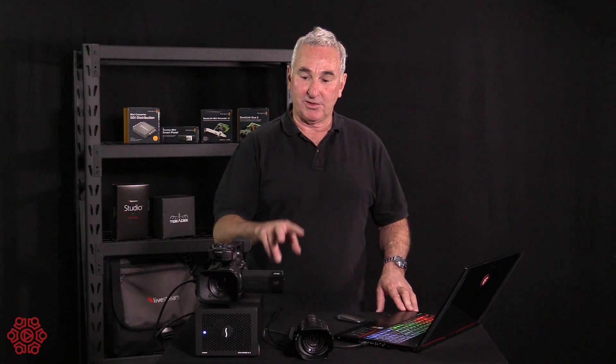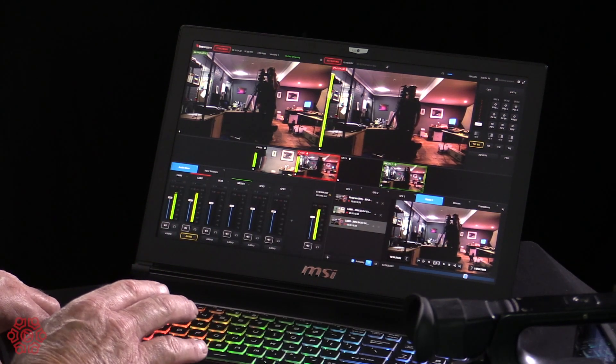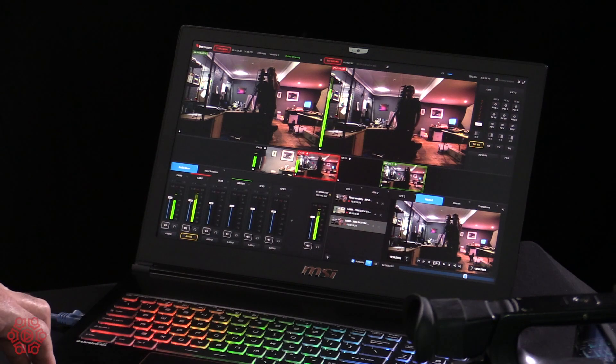At the moment we've got two cameras into the capture cards — an SDI camera and an HDMI camera — and we're recording both cameras at 75 megabits per second. We're also recording the program feed at 75 megabits per second, an MPEG-4 version of the program feed, and streaming at 720p high quality at 3.5 megabits per second.